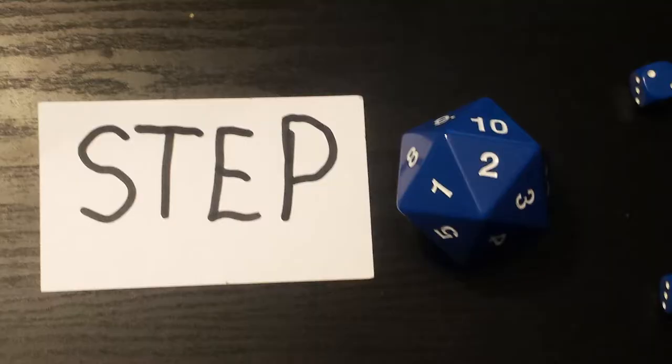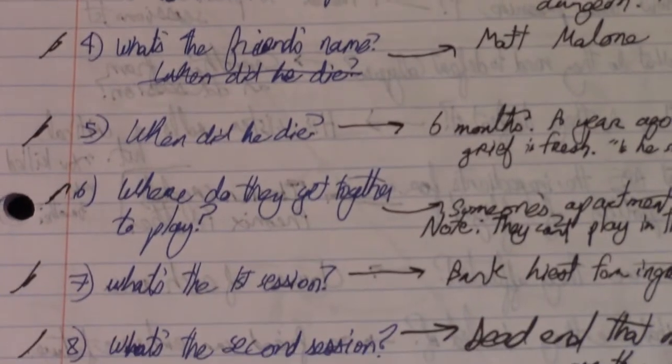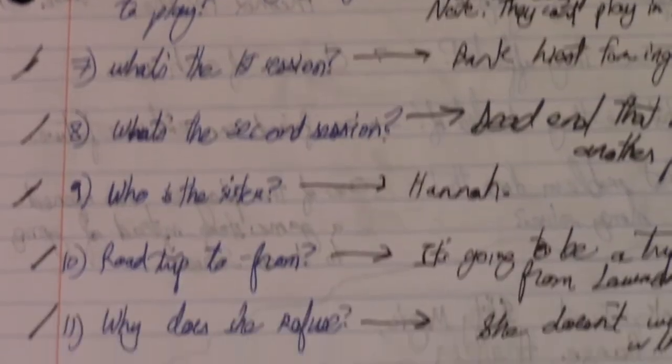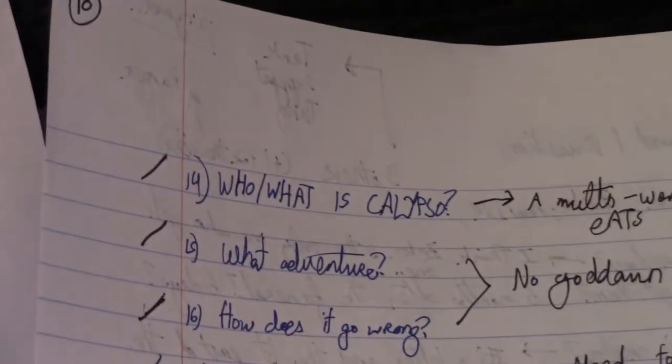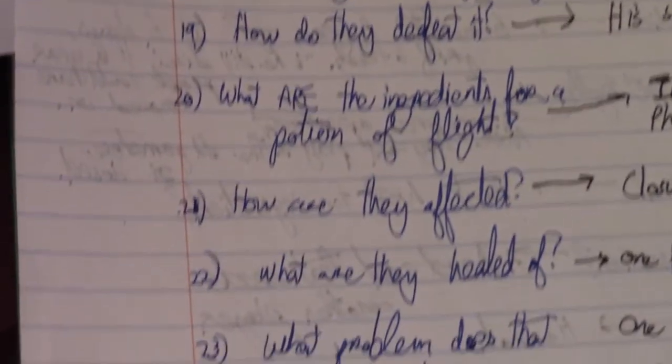Step two: write your questions. I want you to go through that synopsis that you just wrote — that half page or whatever it is — and write down any questions that you have based on what you wrote. Some of the questions are very basic, and yet you'd be amazed how many questions you can come up with going through even the most simple of synopses.